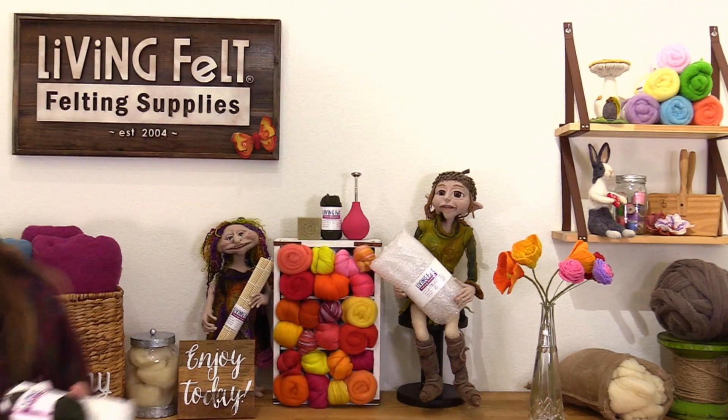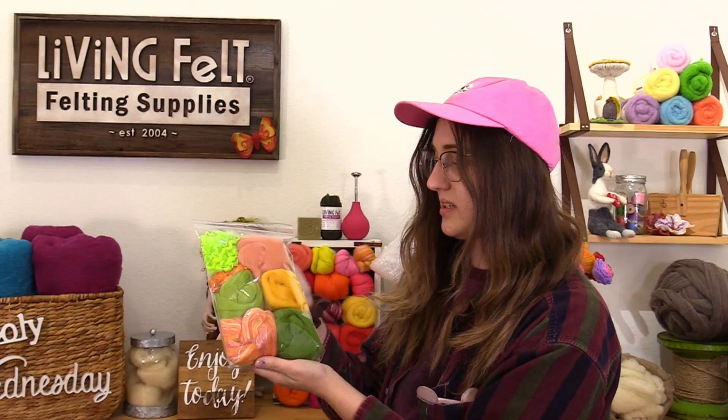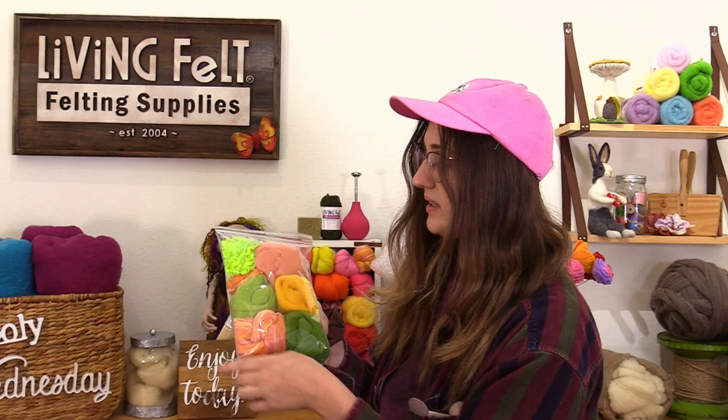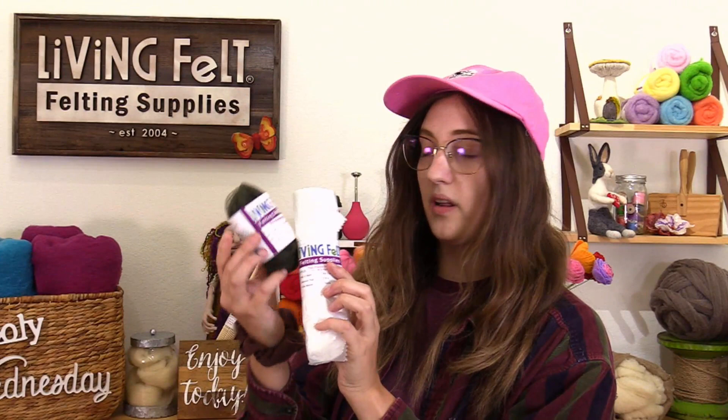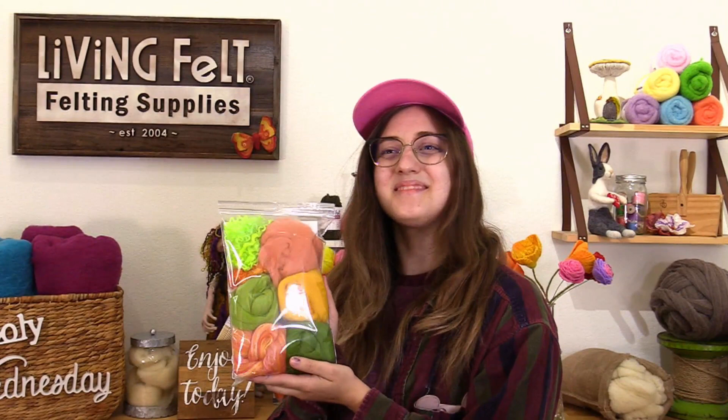Next up is Miss Becca. This is our wet felting flower kit. If you're new to wet felting or haven't wet felted yet, I would recommend this — it's the perfect starter kit. It comes with merino top, a silk blend, and some embellishments for texture. If you don't have wet felting tools, I'd also recommend our thin plastic sheeting and wet felting mesh. For more fun flower tutorials, check out our YouTube channel, or you can use this kit on any one of them.